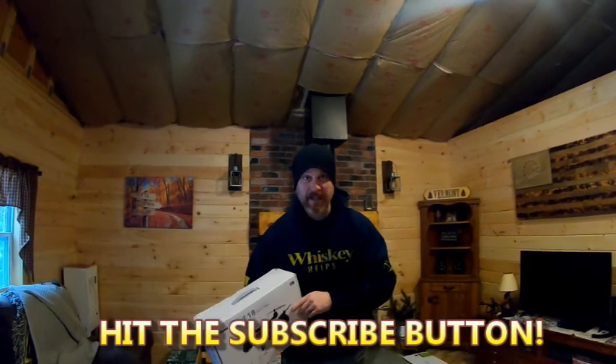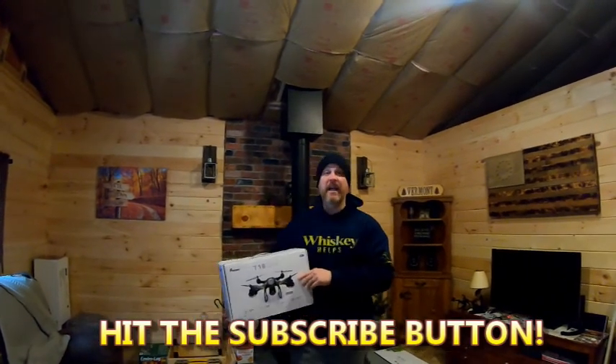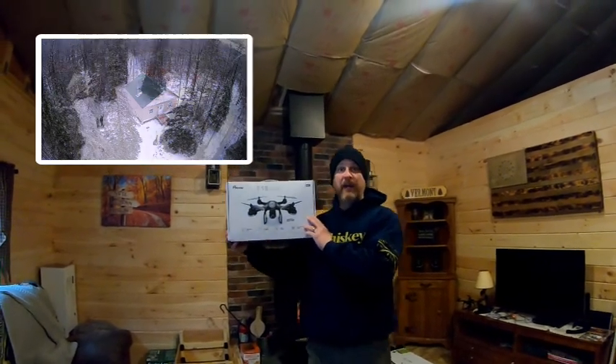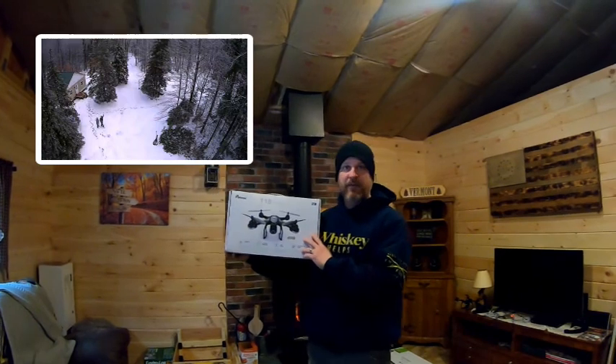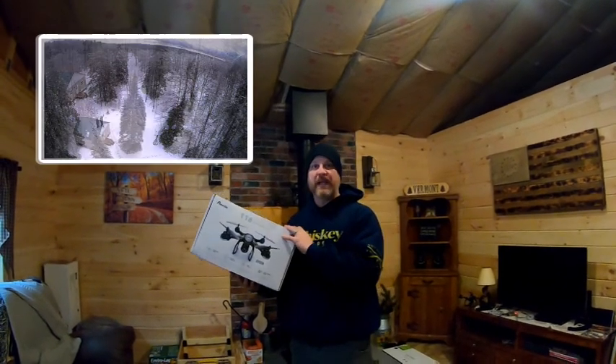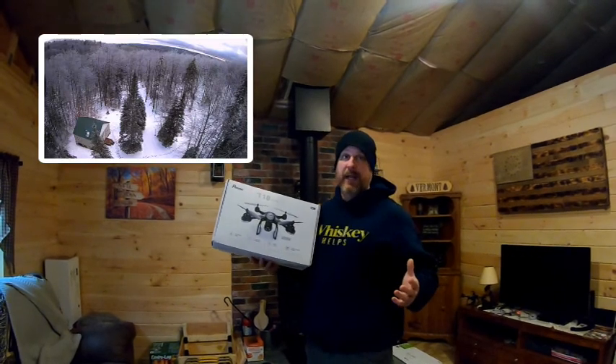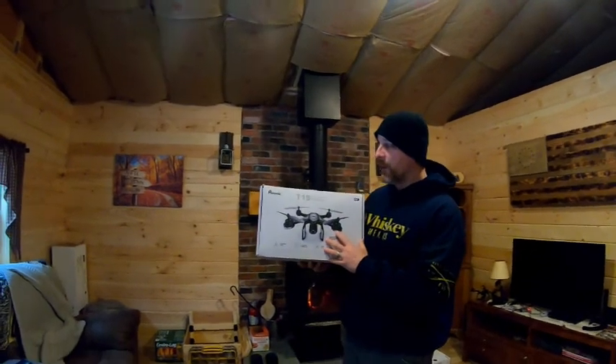Welcome to another episode of Liberty Creek. This is a quick one. The other day I posted a couple photos of my drone flight and some pictures of the cabin overhead on a couple of my off-grid Facebook pages and I got a lot of response back. They all want to know what type of drone I have. Well, this is it. This is the drone.